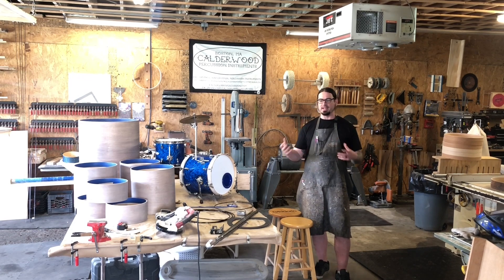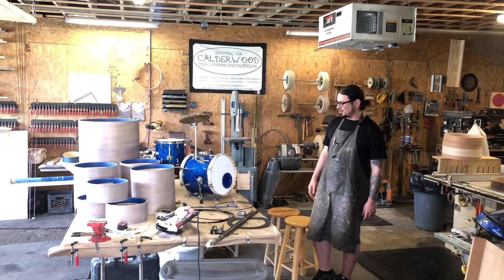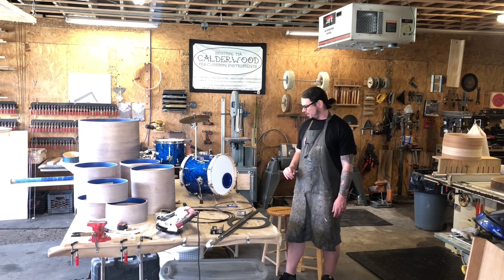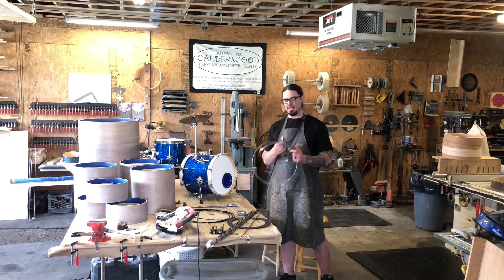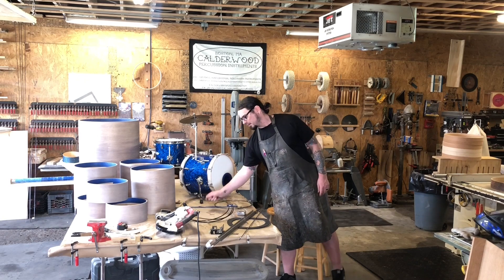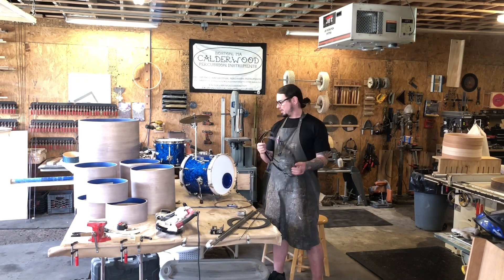I wanted counter hoops so that changing heads wouldn't be such a nightmare. You just deal with the ropes, but then it's a normal head — you put it on the drum, tighten up, and you're good to go. So what we decided was to make counter hoops and do it like you would with a djembe. We start with regular steel rod stock, bend that into hoops, cut the excess, weld them, and powder coat them. And then you have these steel hoops that are good to go.